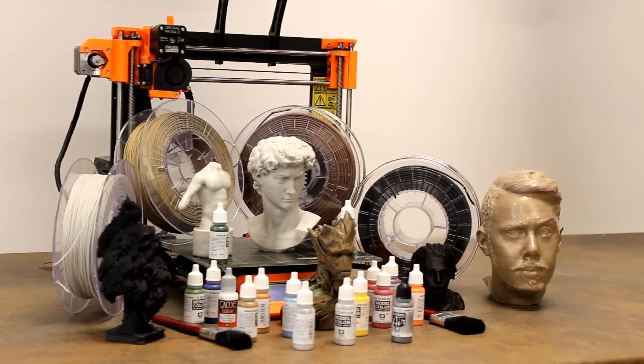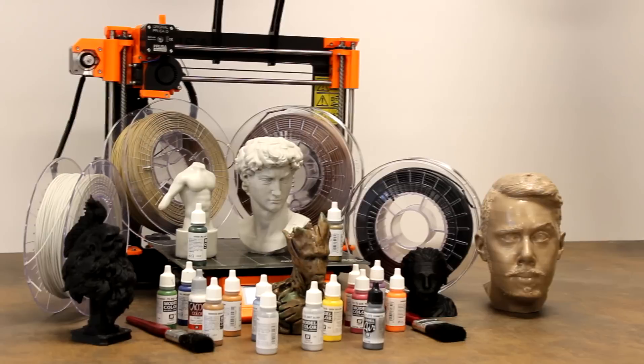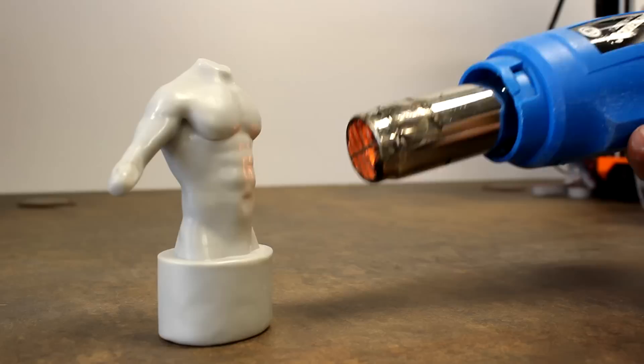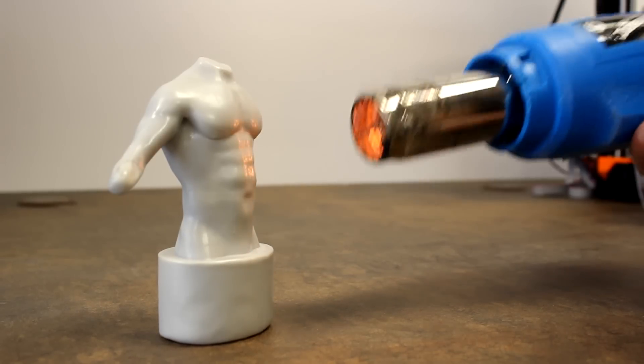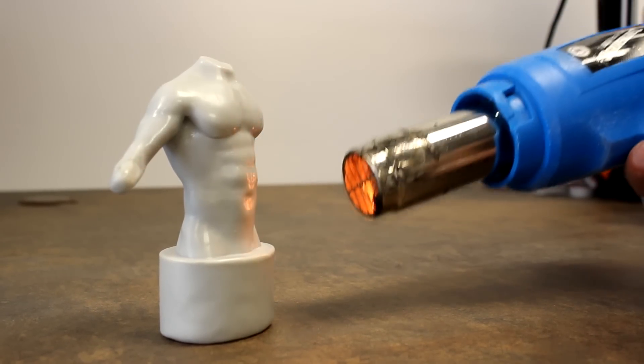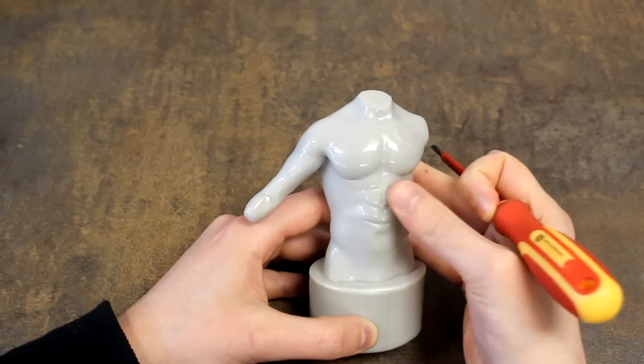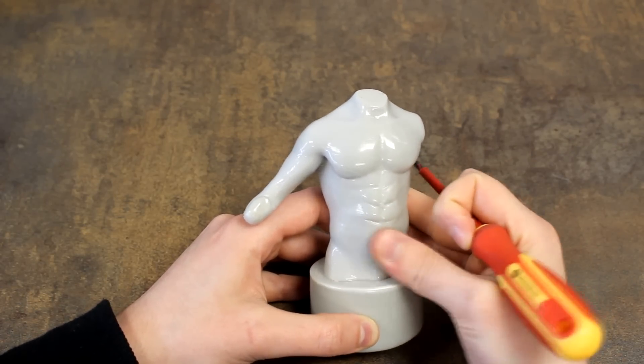Teabra 3D Sculpt is a unique filament that allows the user to make all kinds of adjustments or changes on 3D prints after the printing process. It is a temperature-sensitive material that behaves like clay, but unlike clay or all existing filaments, with the advantage that it can be adjusted for improving your creation.